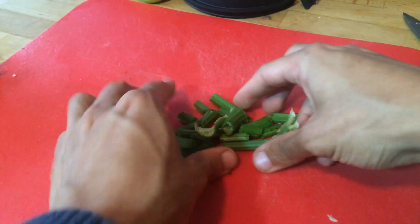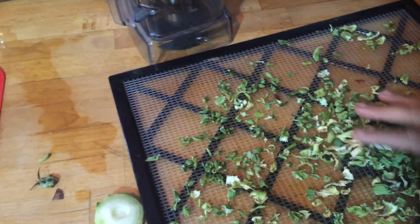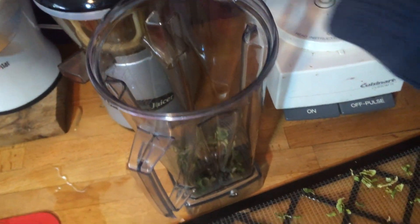Once the celery is roughly diced, toss it onto dehydrator trays and dehydrate until completely dry. Roughly 18 to 24 hours on 115 degrees.